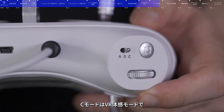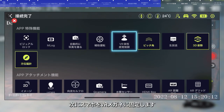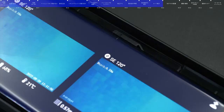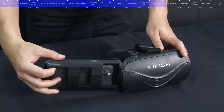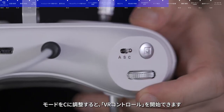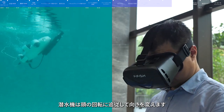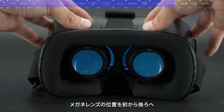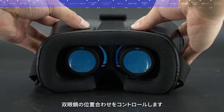Mode C is VR Somatosensory Mode. First, turn on VR Somatosensory Control in the App Interface Toolbox and then fix the device in the VR Goggle. Note that the white line above the screen needs to be aligned with the groove above the bracket. Second, wear the goggle and adjust the remote control to Mode C. In this mode, the submersible will turn with your head and change its orientation accordingly. There are two adjusting sliders on the top of the VR Goggle — move the slider forward and backward to control the distance between the lenses, and move left and right until the images are properly aligned.